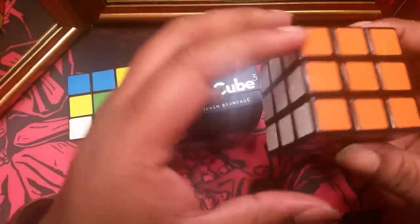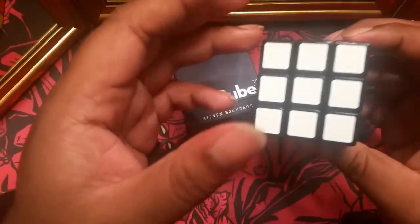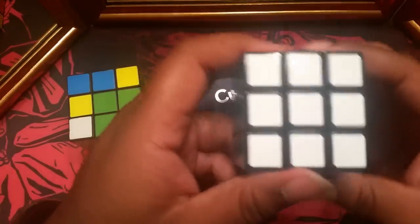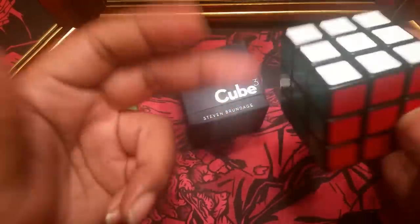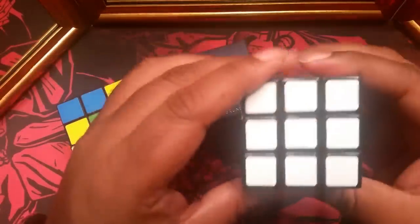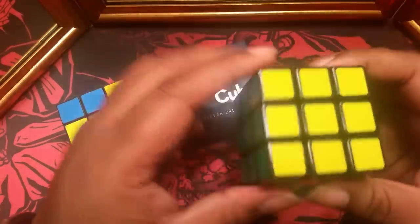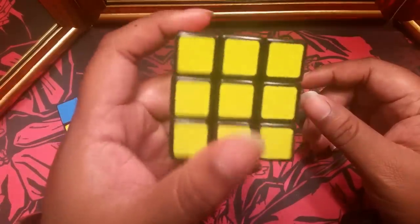A question you may have: is this for beginners? I would say yes, but it's going to take you a little bit longer to get the technique down. He does walk you through step by step. I would suggest scrambling a cube and then practicing doing it step by step, because there is a science to solving the cube. He takes you through a process where you start with one section, and as you get that one done in a certain pattern, you go ahead and work on the other sections until you finally have a solved cube.